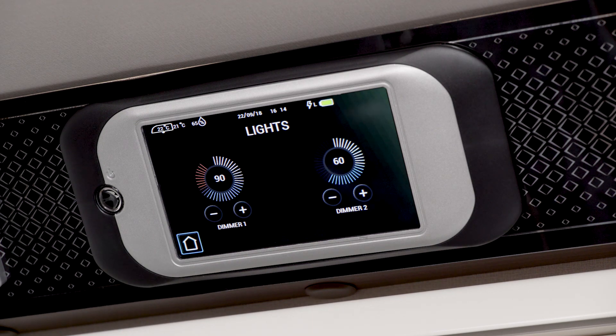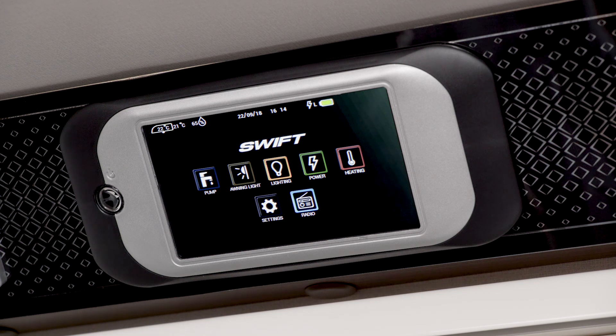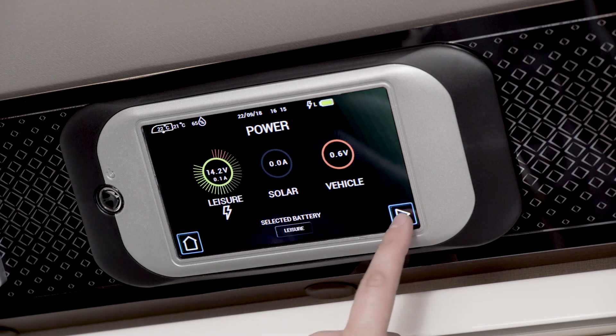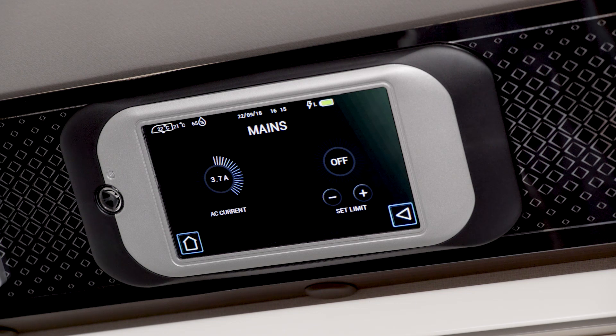When finished, touch the home button to return to the main screen. Touch the power icon and you see the different sources of power available: leisure, solar if fitted, and vehicle. Touch the arrow to open up the mains power screen. This shows you the AC current and allows you to set the amp level for the site you're on. Simply touch the inner circle and adjust to the required level.